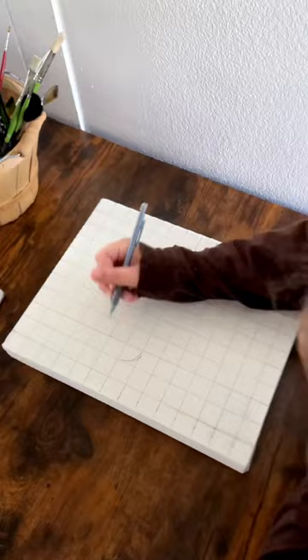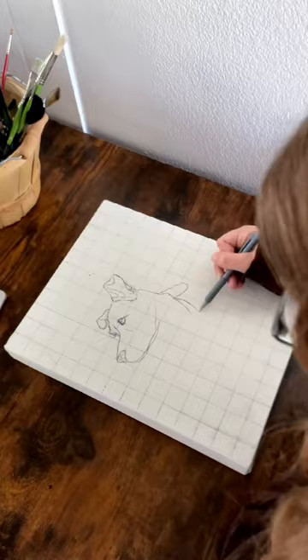Once my third layer is dry I sketch out my grid again and begin the drawing process. I hope you enjoyed this video — let me know if you like these art tip videos.